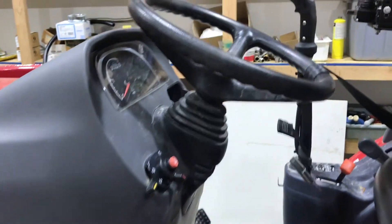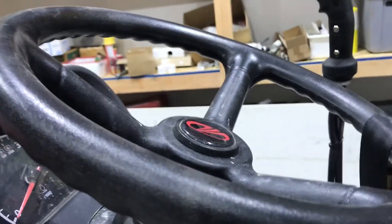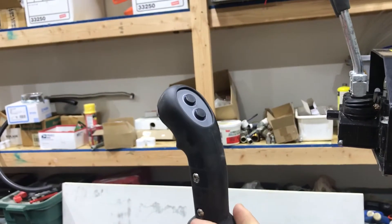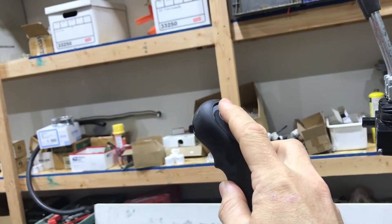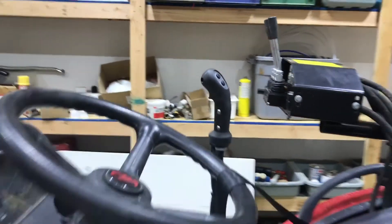If you do have a grapple, it's easy enough to make those kits — the electric over hydraulic valves are fairly common. You wire that up and get this grip from Scorpion. This is open/close or left to right basically on your hydraulic valve, and that controls the valve.